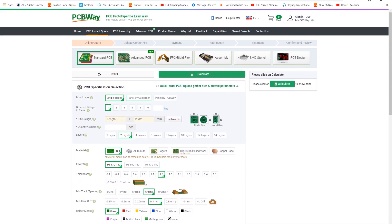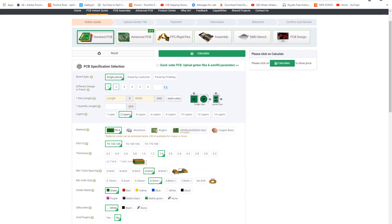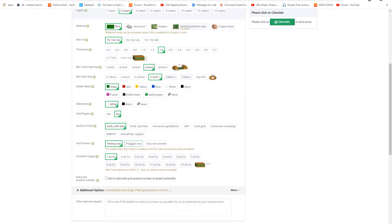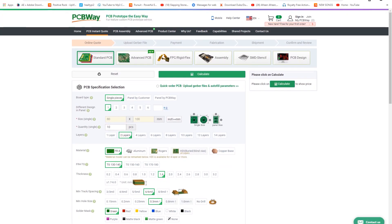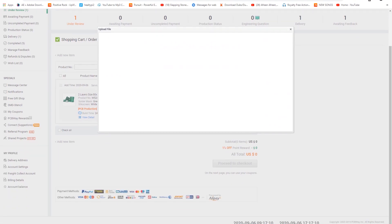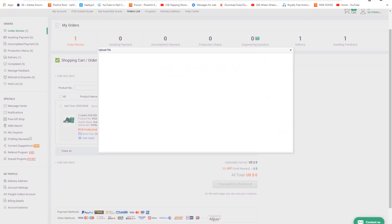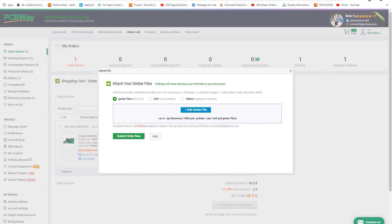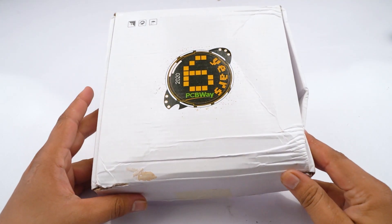First of all, you can select your parameter according to your PCB, like its size, quantity, layer, thickness, and other things. After setting all the parameters, click on calculate and select your shipping cost, select your shipping address, and click on save card. Then the upload file tab opens and you can upload your file and submit the order.